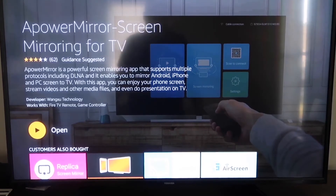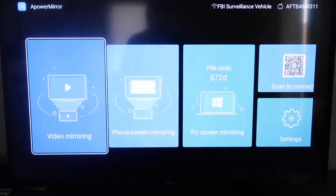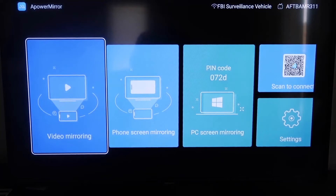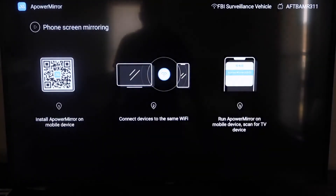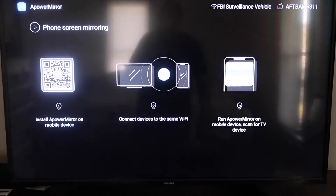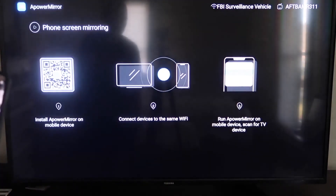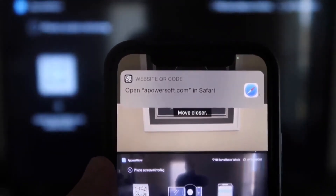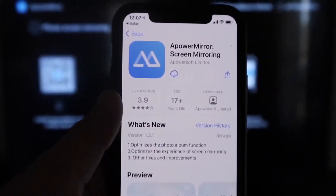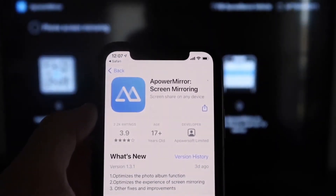Once installed, click Open. You'll need to allow A Power Mirror to access your photos, media, and files — go ahead and click Allow. On the next screen, go to the second tab that says Phone Screen Mirroring and click on that. It'll show a QR code. Open the camera app on your iPhone, scan the QR code, and tap the link at the top to download the A Power Mirror screen app on your iPhone.